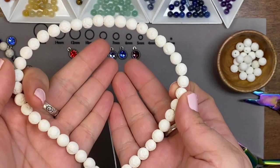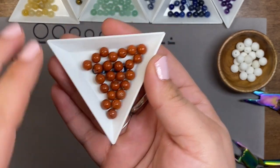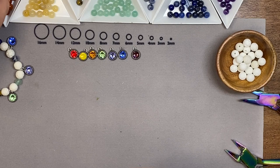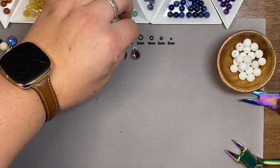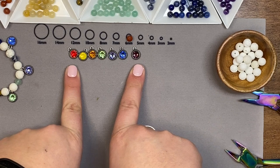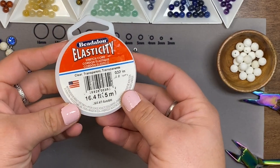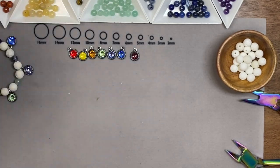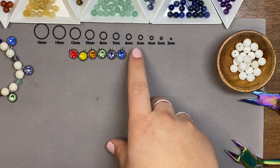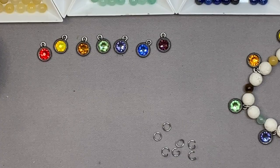I am using an eight millimeter white lava bead today, and I grabbed one of our chakra strands — these are a six millimeter bead. We are also using this chakra charm set from TierraCast. A few other things I'll be using: GS Hypo Cement to glue my knot on my elastic cord, 0.8 millimeter stretchy cord — this is Elasticity from Bead Along — plus some jump rings and my Chroma tools.